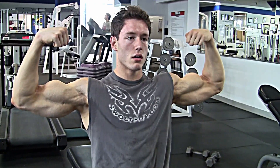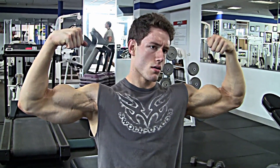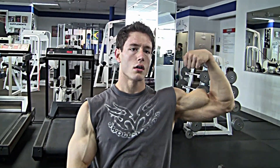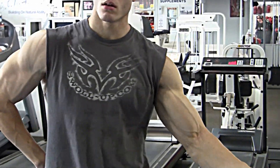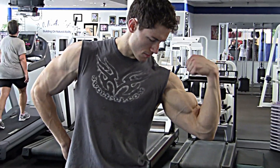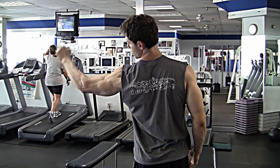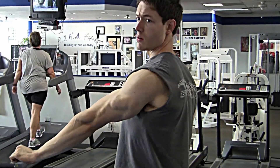Front double biceps pose right there. Right here I weigh about 218 pounds. Definition coming through even from a front arms extended pose. You can see veins inside the middle of the arm. Tricep looking nice and defined — you can see the brachialis. Separation between delt, tricep, bicep, and brachialis. You need all that definition for competition.